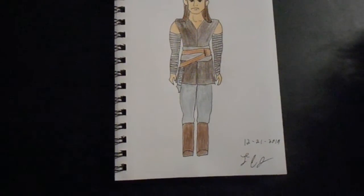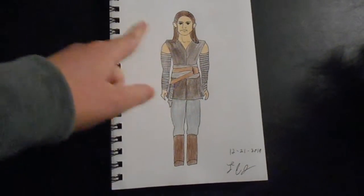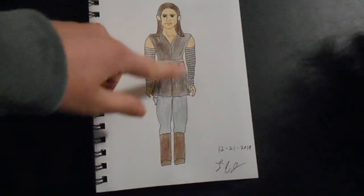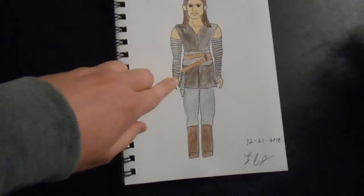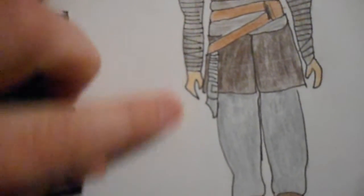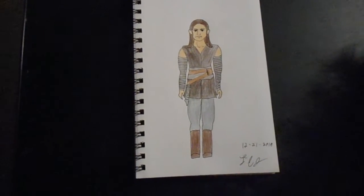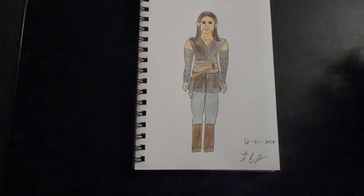All I did was take her Last Jedi costume and get rid of the really long draping sash gauze thing. But I kept everything else — the arm wrappings, the sort of tabard-ish things, the pants and everything — and I also gave her a brand new lightsaber. I don't know how you can see it, it's a very rough design. I may be able to have more fun trying to come up with designs for Rey's lightsaber than anything else. Very early concept art for Rey's costume in Episode 9.